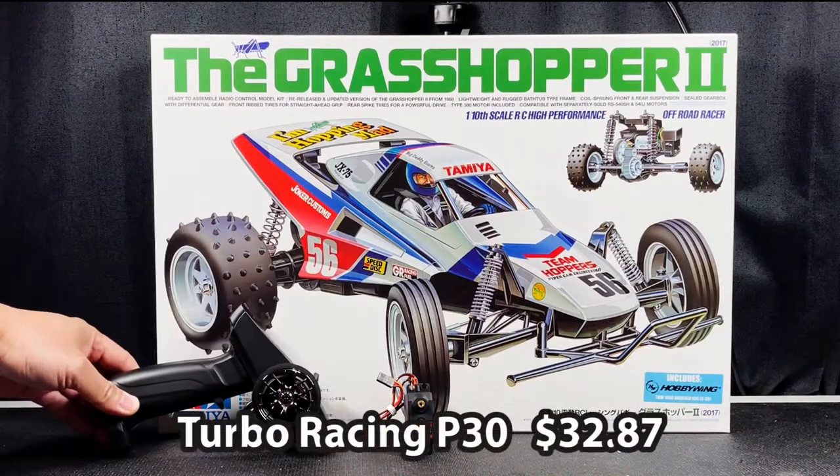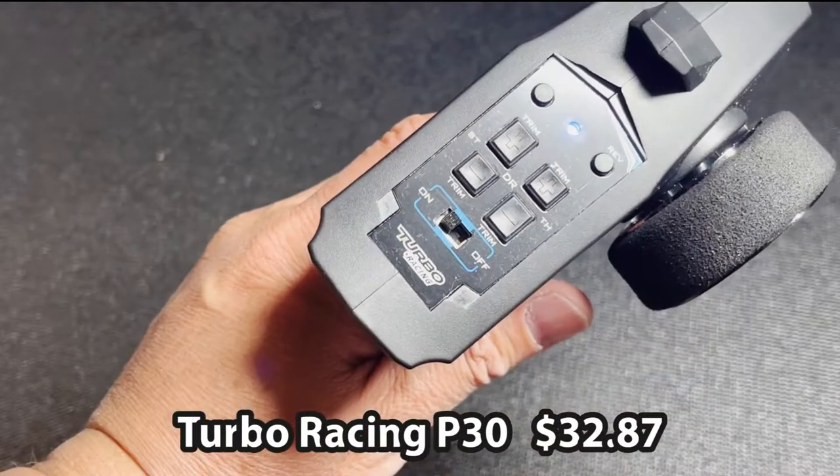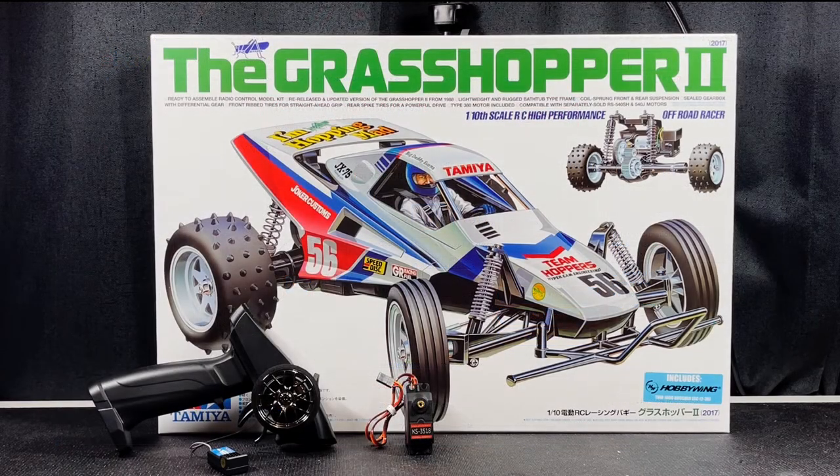Next, you're going to need a transmitter and receiver system. I have here the Turbo Racing P30 combo — the transmitter and receiver are both included. I bought that on eBay as well for $32.87.